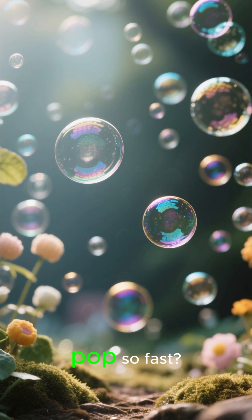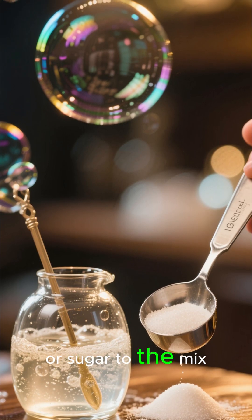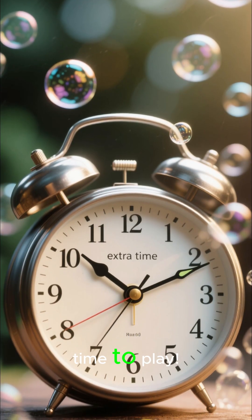Want to make bubbles that don't pop so fast? Add a bit of glycerin or sugar to the mix. It slows evaporation — more time to play.